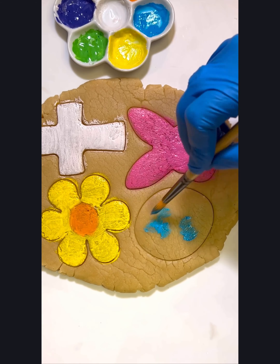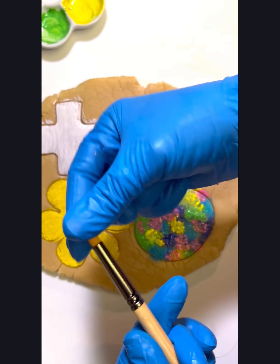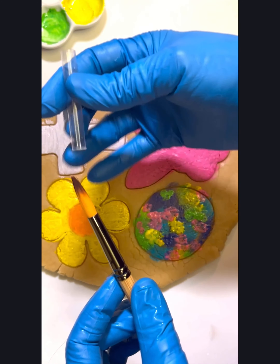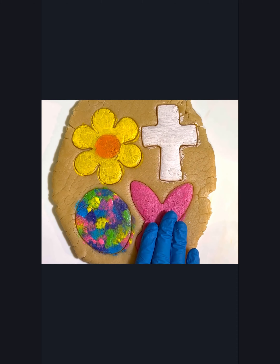You can use it for alligator or dinosaur skin, maybe leather texture on purses and jackets, or lots of wood grains — a lot of people do those pretty wood grain cookies. Make sure you always clean your beautiful brushes out before you store them back in the case.